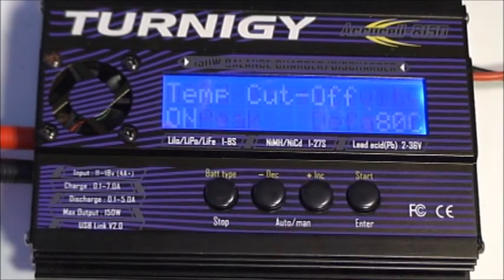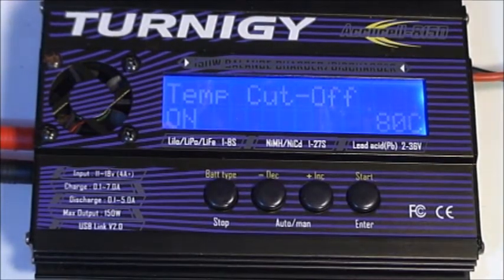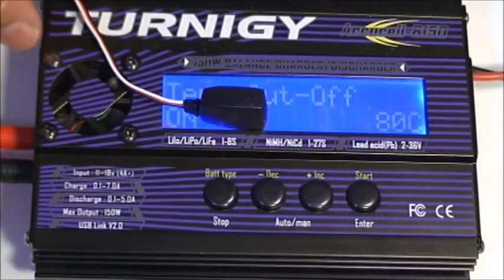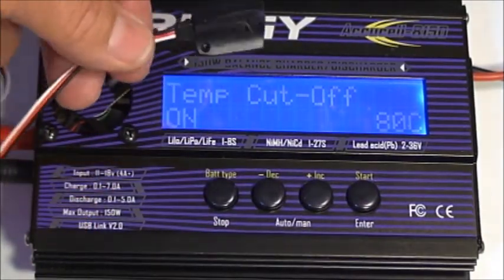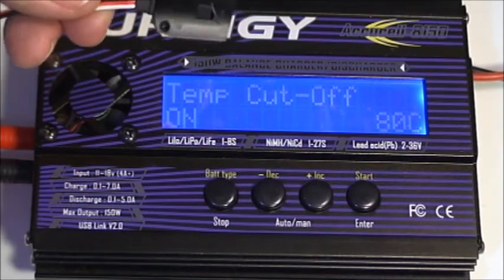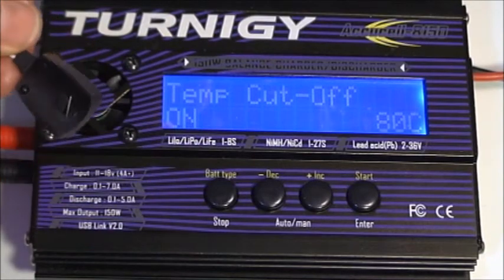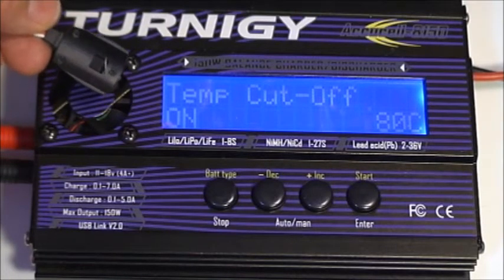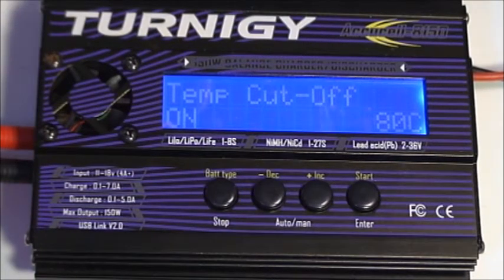Next is nickel cadmium and the temperature cutoff setting. Some chargers have the ability to connect a temperature device — the temperature sensor looks like a small plug that connects to the end of the charger. You can tape it, use Velcro, or rubber bands to attach it to your battery. The charger will then monitor the battery's temperature, and as the battery starts to overheat it'll shut the charger off. This is a safety feature, though not all chargers have it.